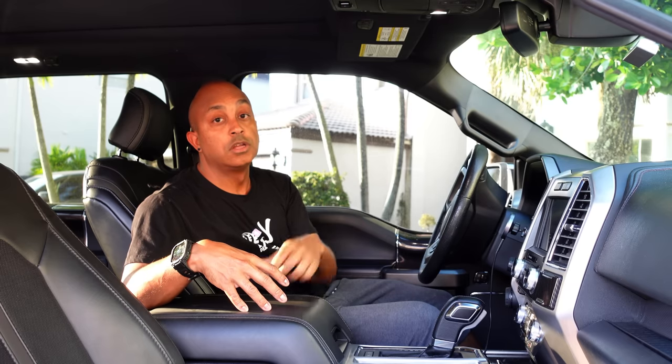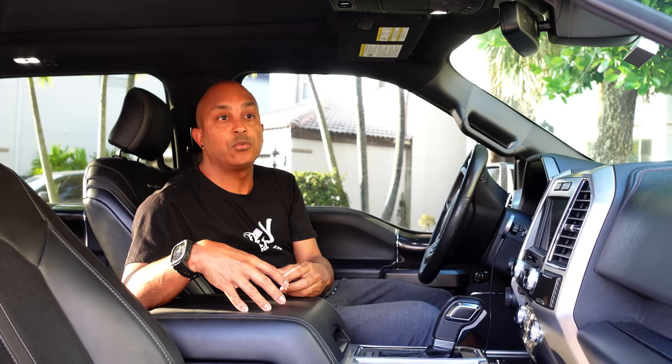Let's do a quick unboxing and I'll show you all the parts that come with this Tesla-style radio. As usual, I'm going to leave timestamps below so you guys can skip from part to part, and I'll leave links in the description for all the tools and stuff I'm using, as well as a link to the new radio and where you can get it.